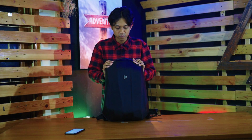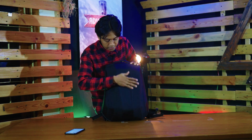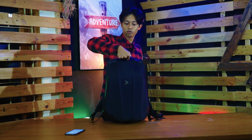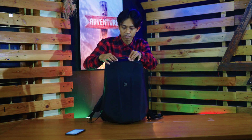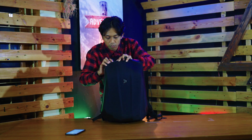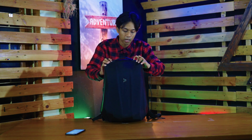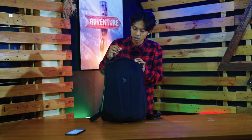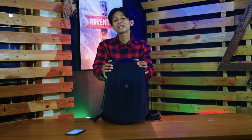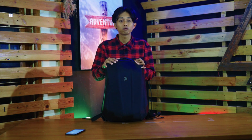Ada kompartmen apa saja di tas Calibre ini? Untuk bagian depan, tidak ada sama sekali. Hanya ada pegangan untuk kalau kalian pegel, bisa dijinjing kayak gini. Ininya pun kuat, dan jahitannya pun sudah pakai bartack. Jadi ketika beban berat, nggak bakal rusak atau copot dalam waktu yang lama.